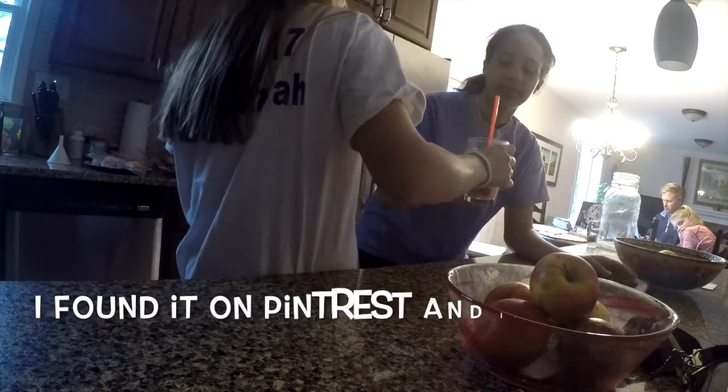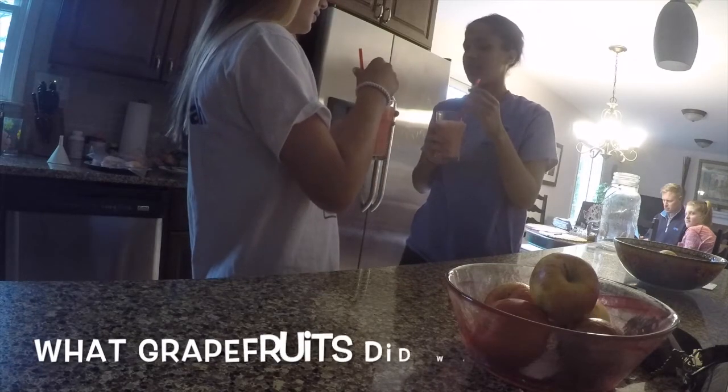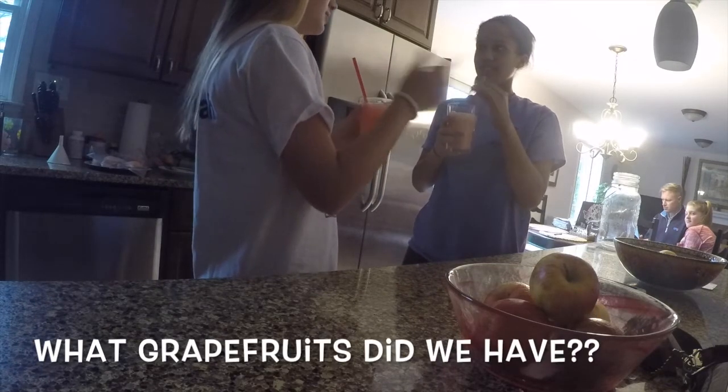Ellie, I made grapefruit juice for you! She seemed interested and asked about the grapefruit, and I mentioned there were some downstairs.